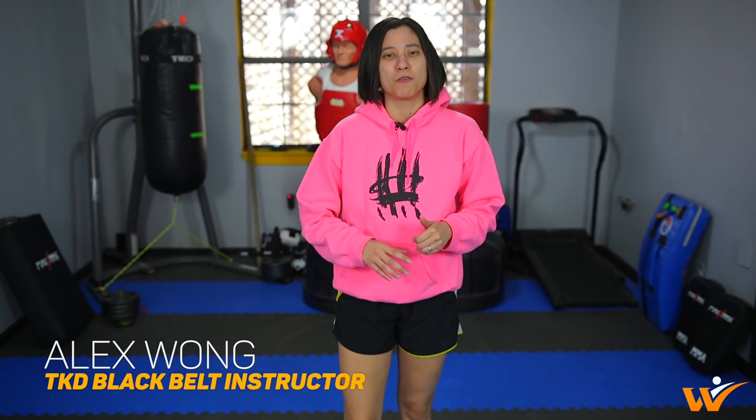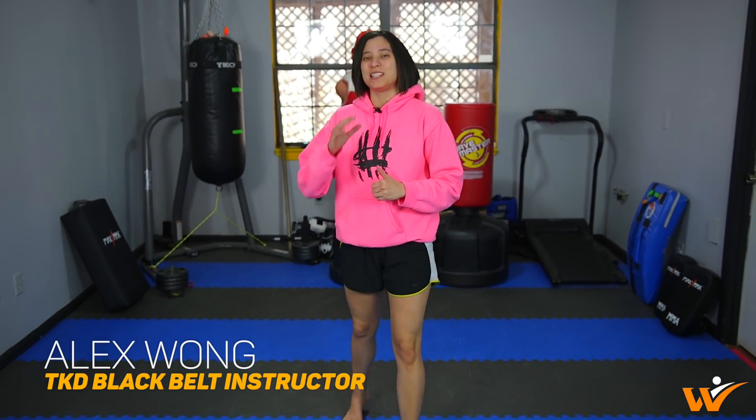Hey y'all, I'm Alex. Today I'm going to go over a beginner flexibility routine to help you improve your kicks. Now let's get started.